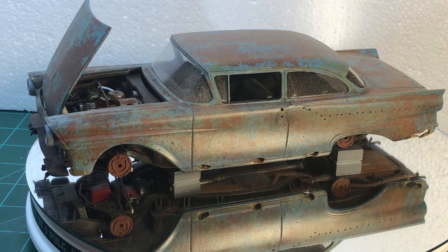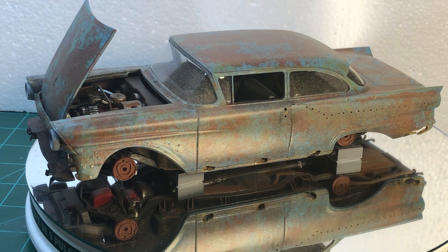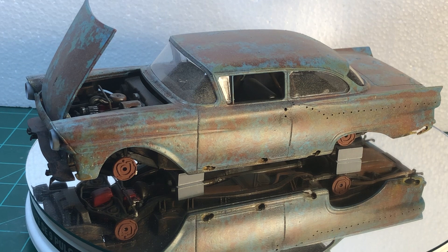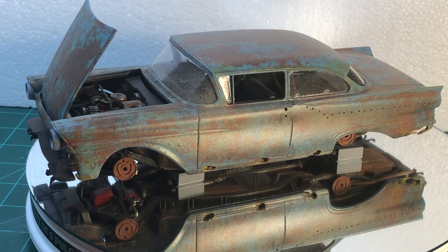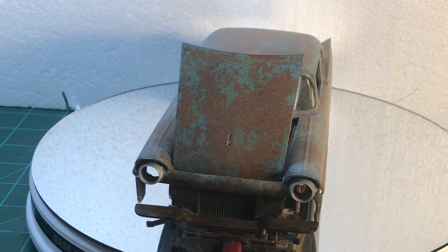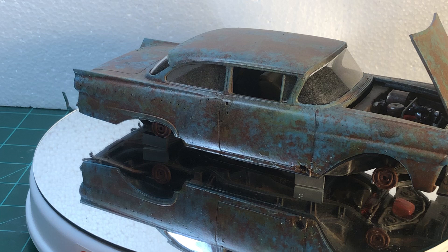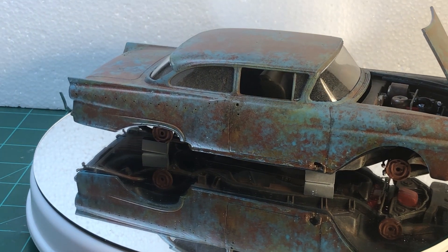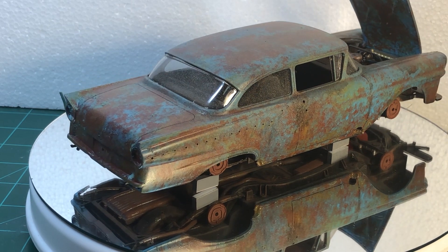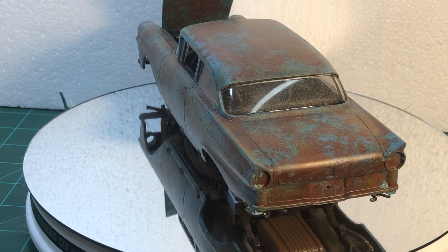Got it all dusty, and we can see down below there's more light on there. I rusted the underneath, and I lifted off the bumpers and grill — I might put them on later, I'm not sure yet. That's about it; it's just all rusty.